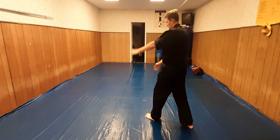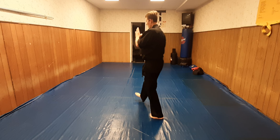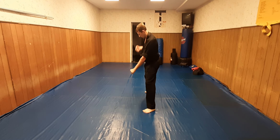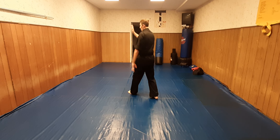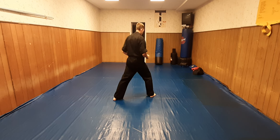Now here I'm going to step with the universal front snap kick — brush block, elbow, grab, pull down, punch. Same thing here: kick, brush block, elbow, grab, pull with your sweep, punch.